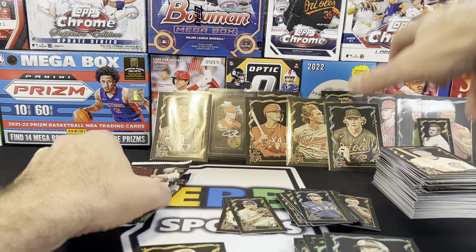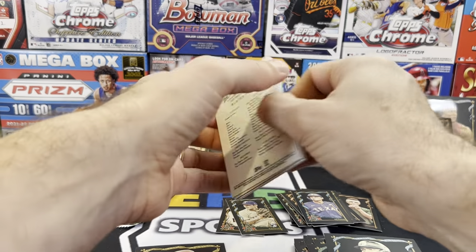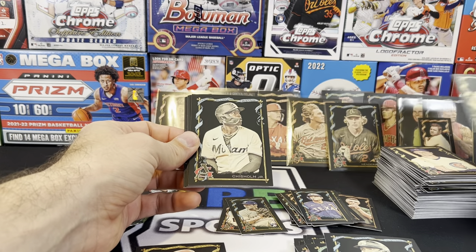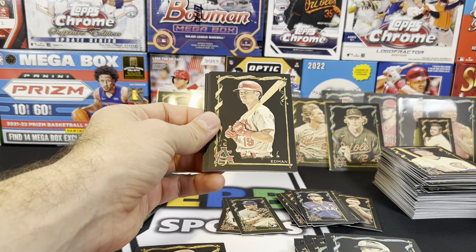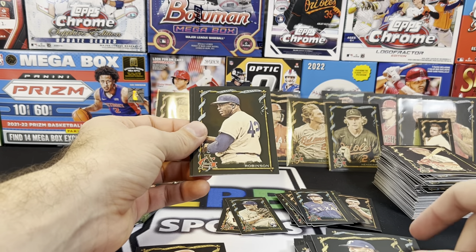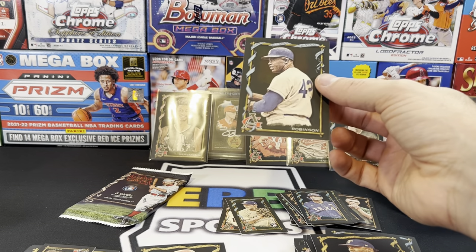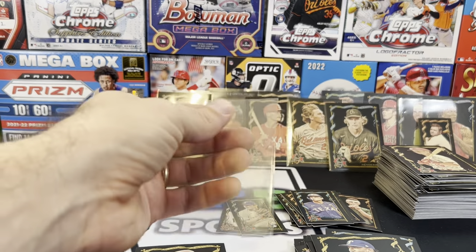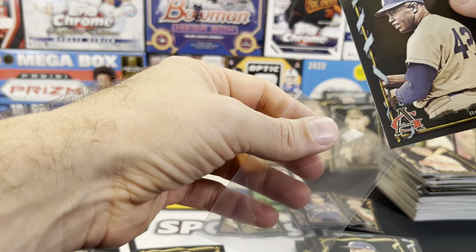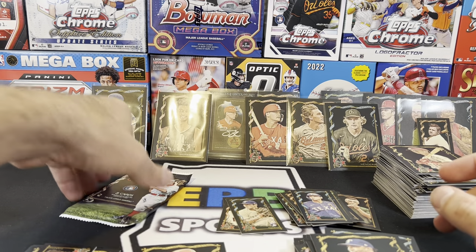Two packs to go. I don't remember how big the checklist was — I think it was like 400 cards. Lopez, Moises Lopez — don't know who that is. Jazz Chisholm, Tommy Edman, Ezekiel Duran. That's got to be a short print or image variation — it just looks odd. It's a different image than the mini card, and most mini cards are the same image twice. That's got to be a different Jackie Robinson than the first one — it has to be.